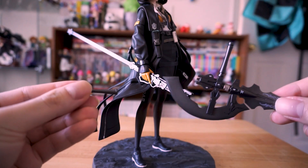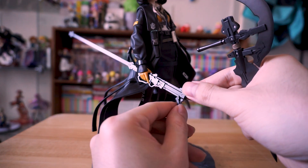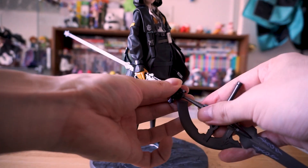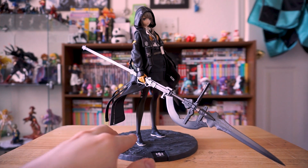But that's not all, folks — the fun doesn't end here. This figure's got options, and we all love options. What you can do is flip this little thing here, insert the connector, and you can connect the pointy end — and boom, we have a halberd.